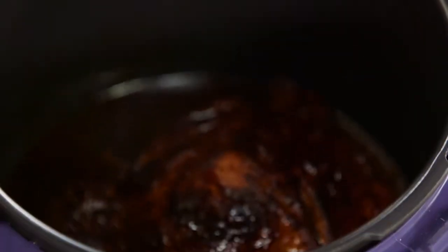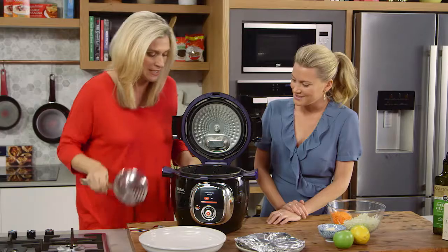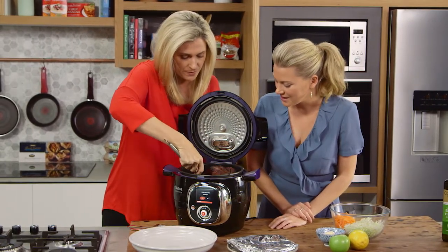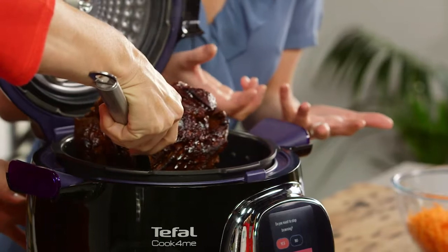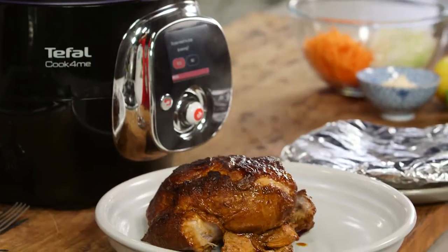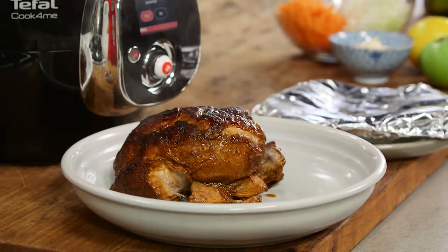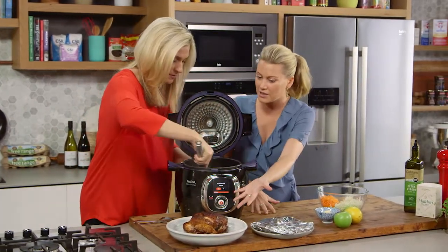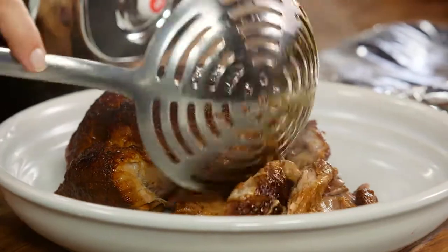Look at that — it's lovely and juicy. Let me just take that out for you and we can show everyone how easily that just pulls apart. This is why a pressure cooker like this is so exciting — you could honestly cook this and then go and pick up the kids from swimming and know that it would have turned off and just kept warm the whole time. Look at that — it's still delightfully warm with steam coming off it.